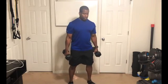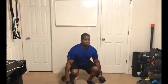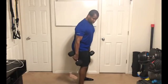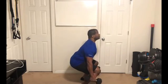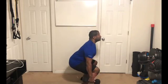1, 2, 3, 4, 5. Remember, try to keep those heels down. 6, 7, 8, 9, and 10.